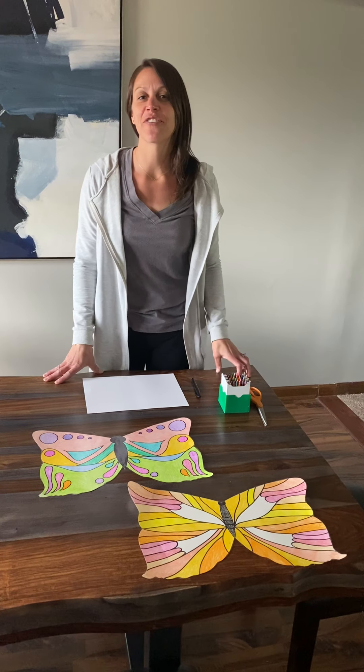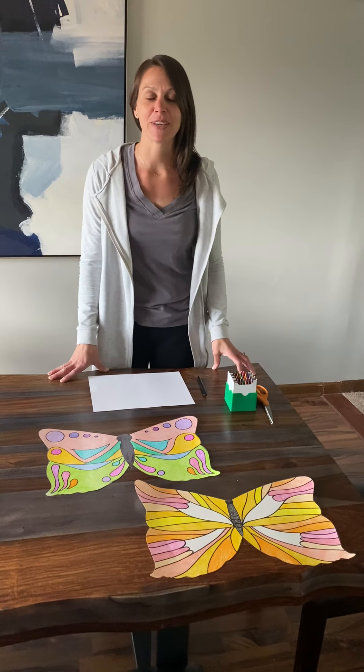Hi guys, it's Mrs. Miller again. I have another fun art project for you this week. This week we're gonna look at butterflies.